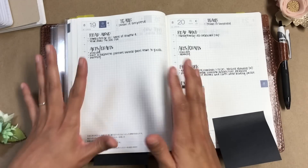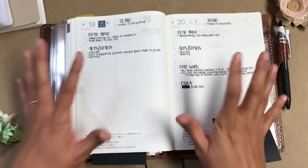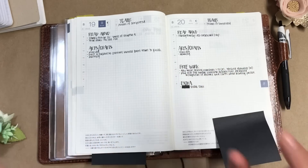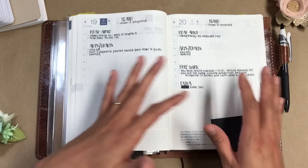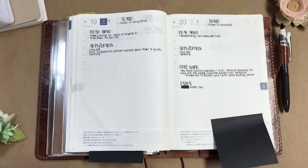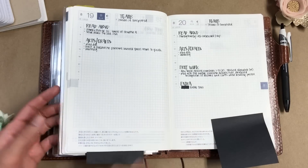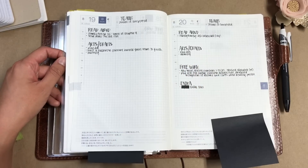Everything that I need is in this Hobonichi Cousin Avec. So if in two or three months I decide I really need a monthly spread — it's already here. Same thing with the weeklies. I'm not worried about filling up every page or maximizing every page out of this. I want this planner to work for me, so it's got everything that I need for whenever I decide I need it. That was my biggest takeaway in the first month of homeschooling, and I'm actually so happy with this system that I'm going to go ahead and get the 2019 Hobonichi Cousin Avec for next year.